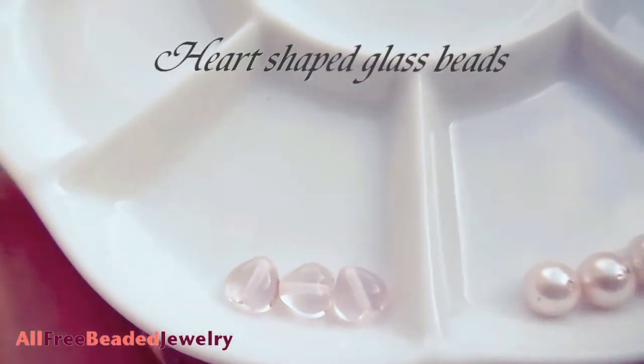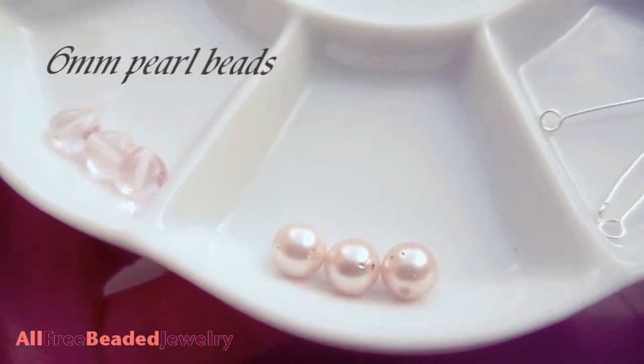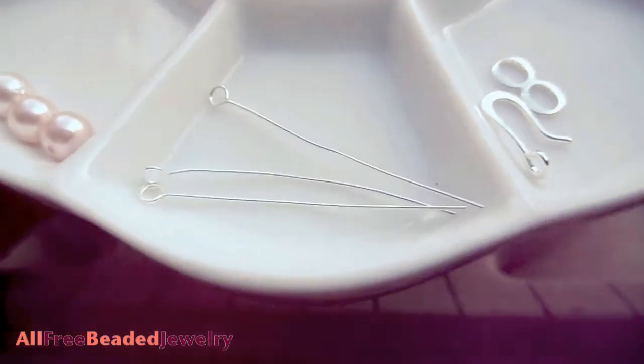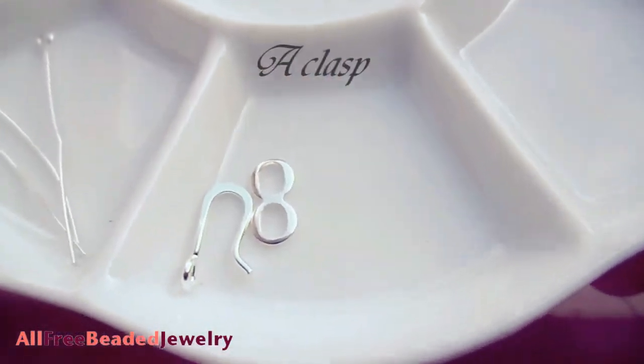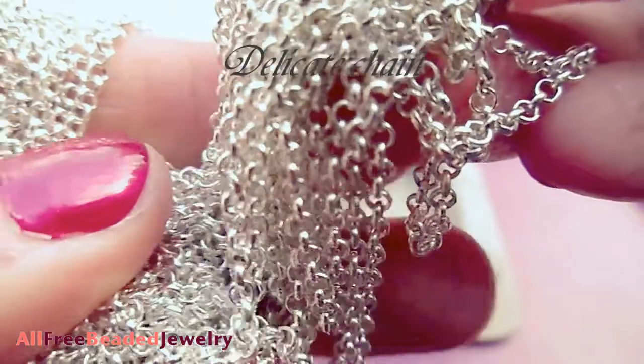For this project you will need: heart shaped clasp beads, 6mm pearl beads or any beads of your choice, eye pins, and a clasp. Since this is a delicate bracelet, I am using a hook and eye clasp.